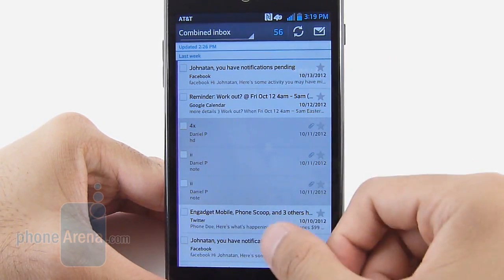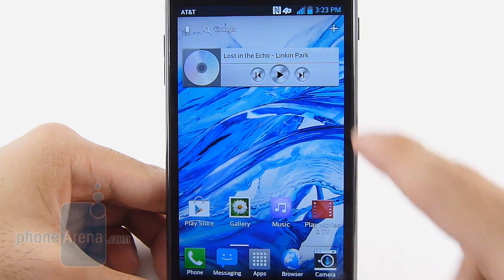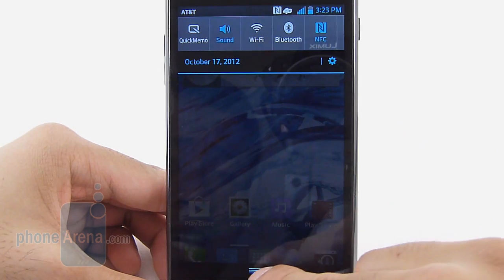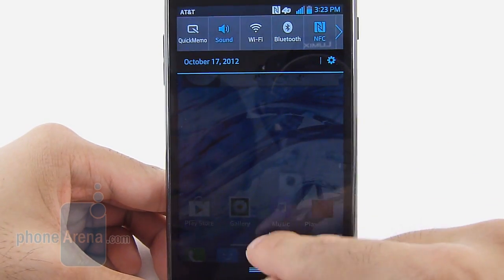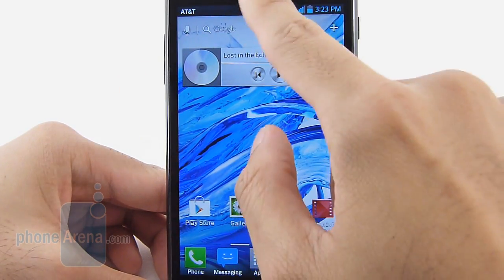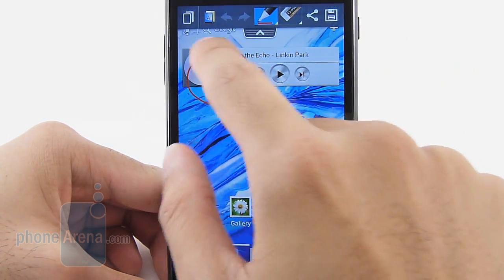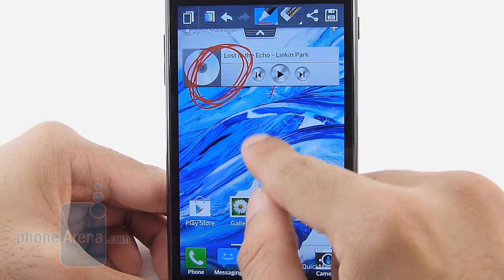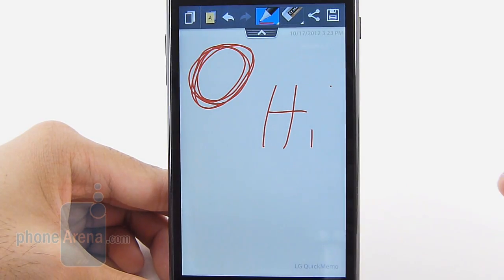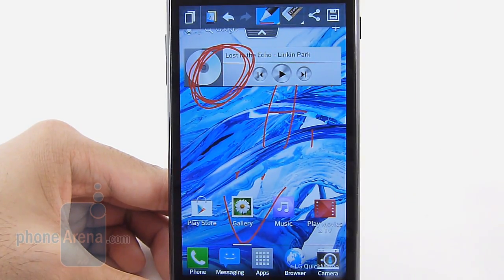In all honesty, screen zooming is not something we'd use that often. The last new feature is the Quick Memo function — a note-taking application we've seen already on the LG Intuition and Escape. You can access it via the notifications panel icon or by simultaneously pressing volume up and volume down. It takes a screenshot capture, and from there you can doodle or write on the screen. It's great for quickly jotting something down during a phone call. You can press overlay mode to see what you're writing, then save it to review later.